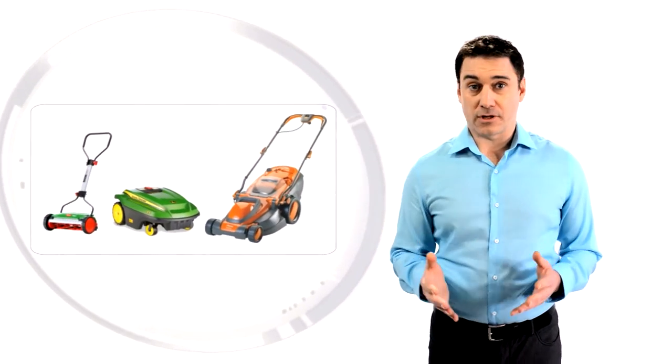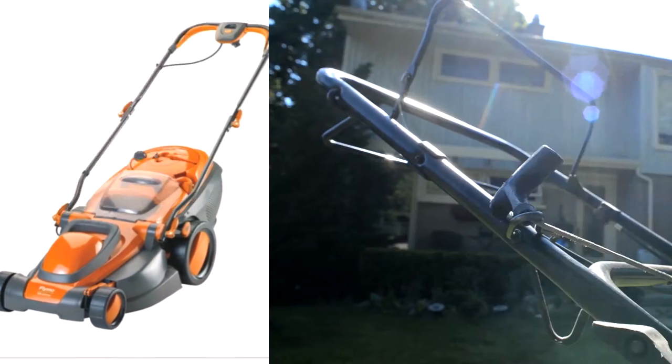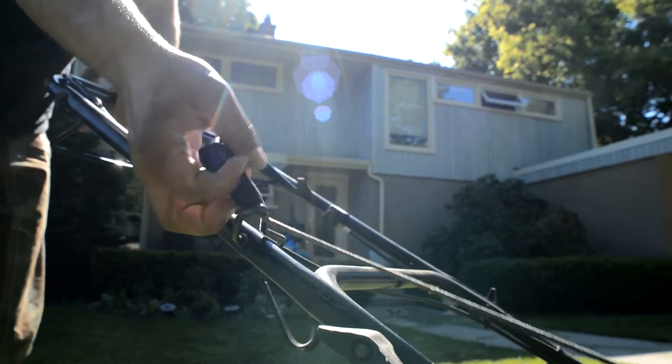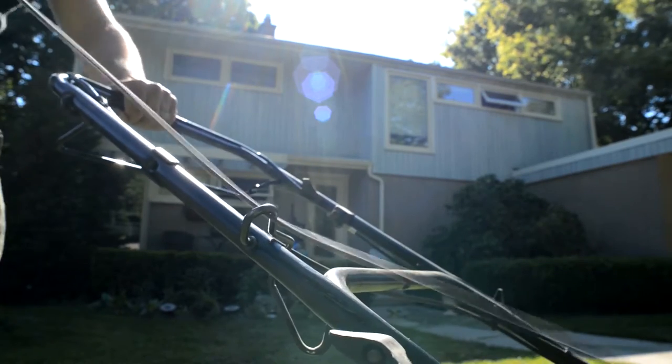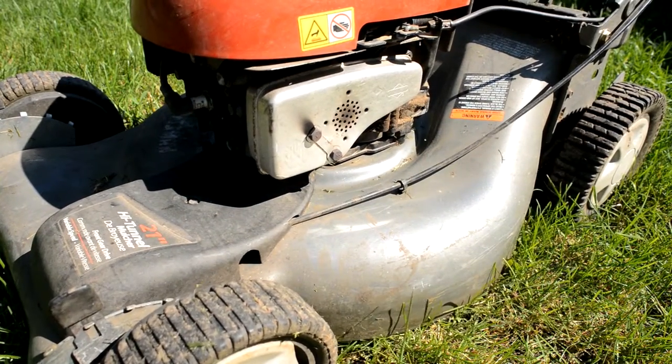When mowing your lawn, consider using a push, electric, or rechargeable mower to save energy. Operating a typical gas-powered lawn mower for one hour is the equivalent of driving a vehicle 550 kilometers in terms of air pollution.